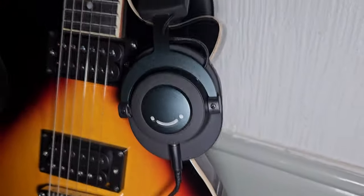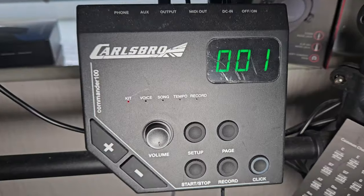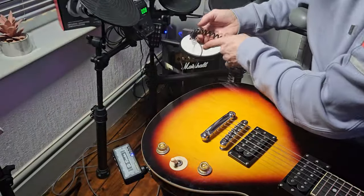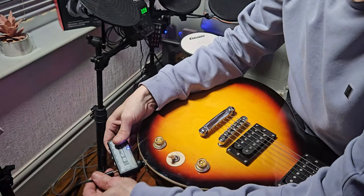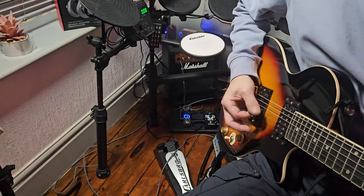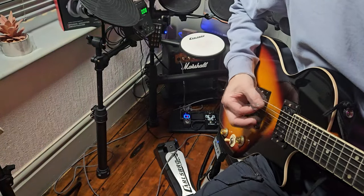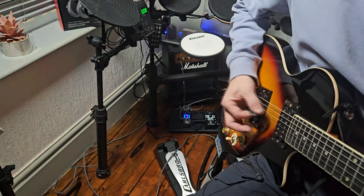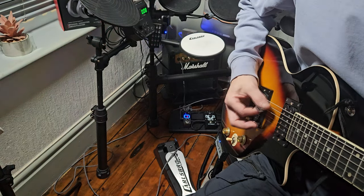I've been testing these out for a good few hours now on my electric guitar, my electric drum kit, and through my amplifier. I find them quite comfortable — I can easily wear them for hours without even noticing. Some studio headphones get a little sweaty and compress on your ears after a long time, giving you fatigue, but I don't feel that here. These are really nice and lightweight, which is what makes them ideal for a studio environment.